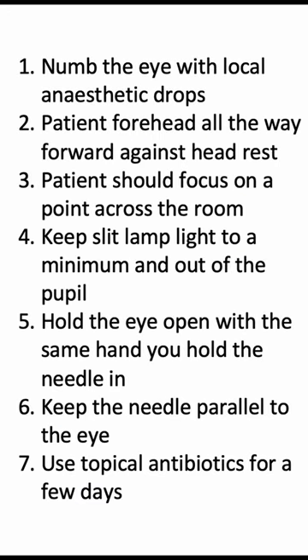These seven points are critical to follow to ensure you have a good safe technique and a comfortable patient for this procedure.